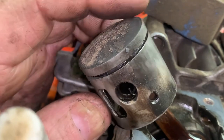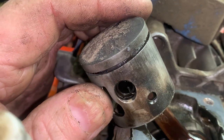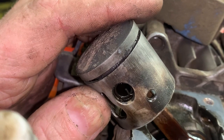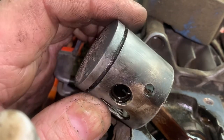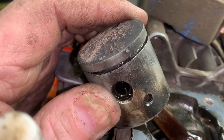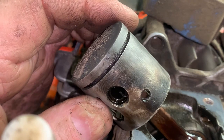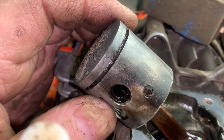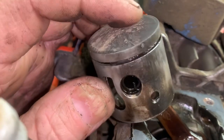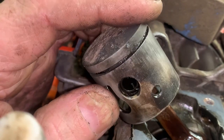The wrist pin bearing is shot. You'll have a little side-to-side play, but I'm taking the piston and literally twisting it, and I can feel the play in the wrist pin bearing — and that's where the knock's coming from. There's a little bit more play once I rotate it around. It's like it's trying to lock.